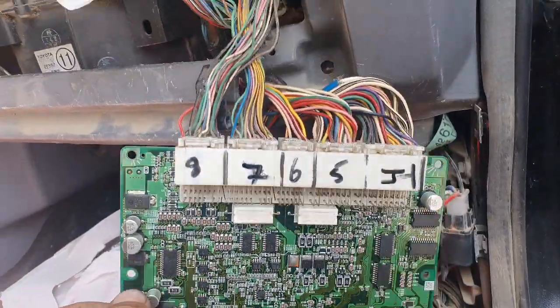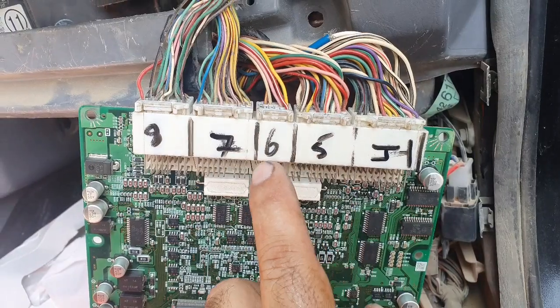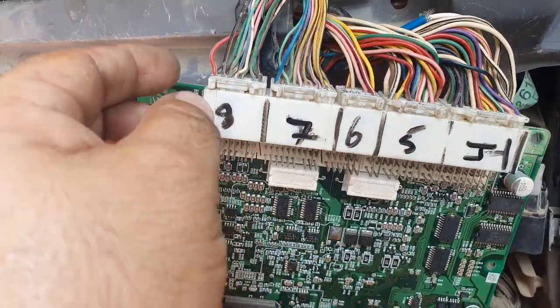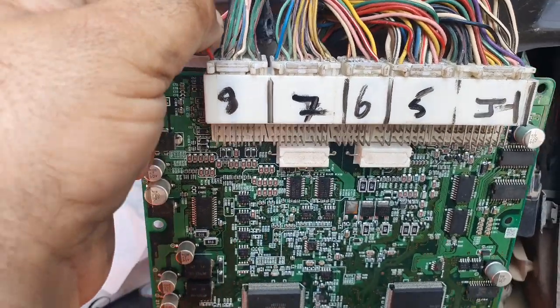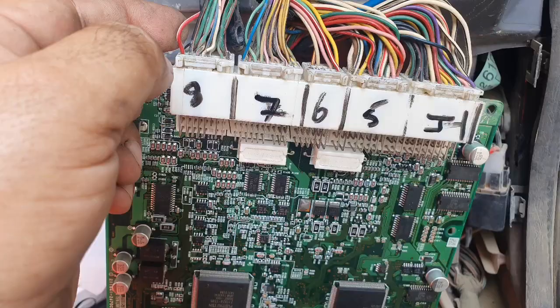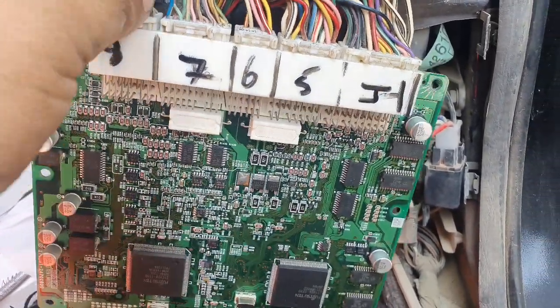This is the RAF4 ECU. This is E4, E5, E6, E7, E8. This is the connector. In this video I will show you how to test power and ground in the ECU.